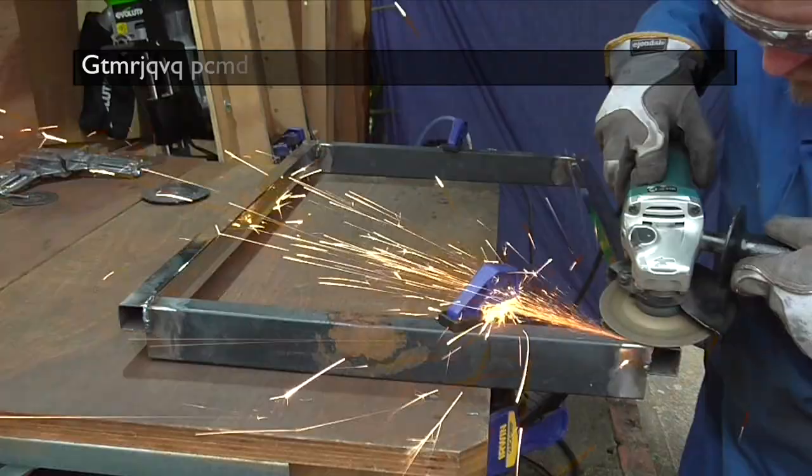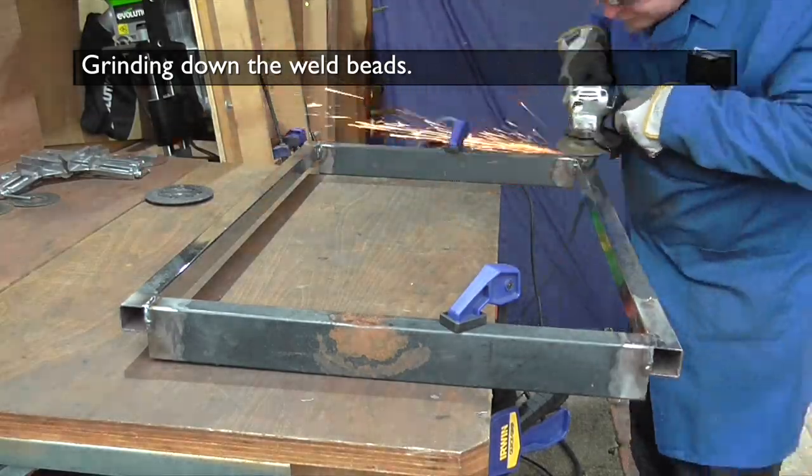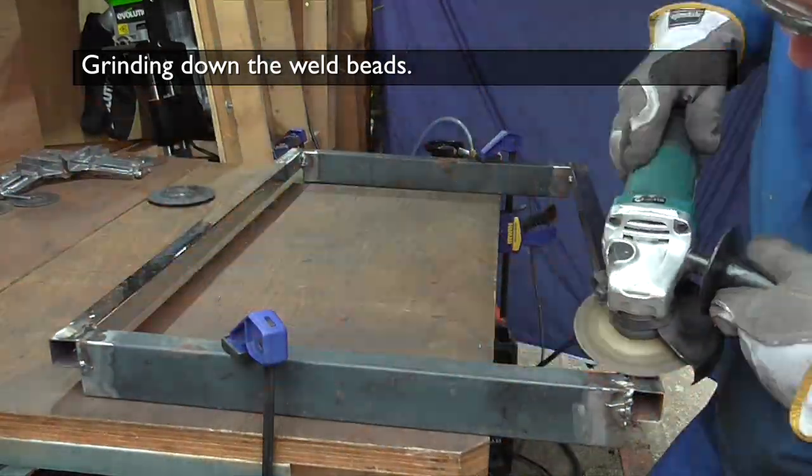MIG welds need a little bit of dressing up, unlike TIG welds. So here I go at it with the angle grinder.